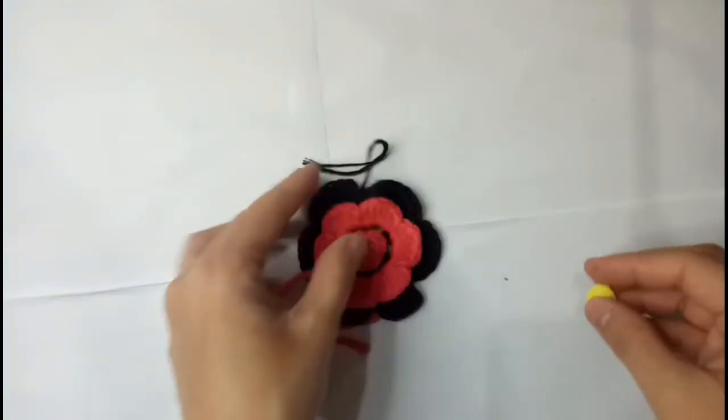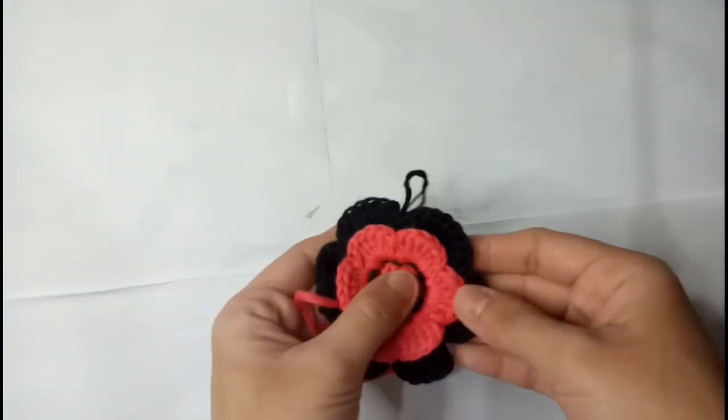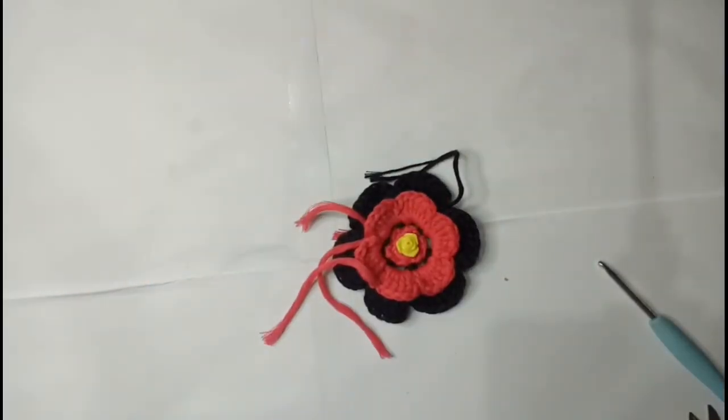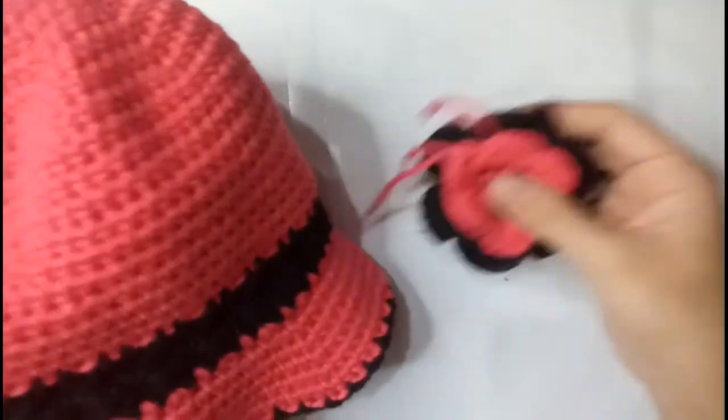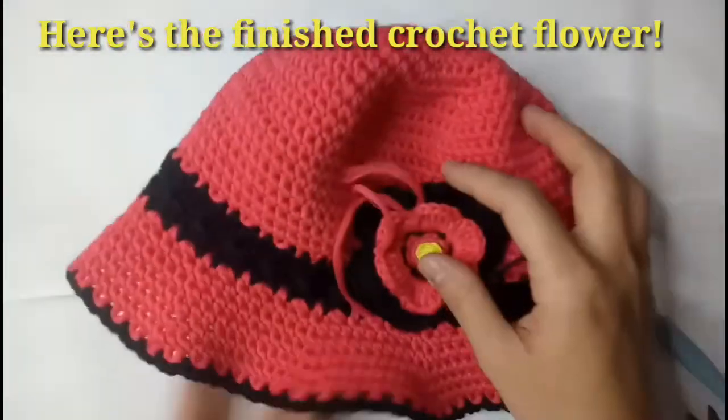And this is the crochet flower I usually attach on my fashion hat. You just put the flower bead at the center of the flower. Finally, you can tie the ends and attach the flower on the hat. Thank you for watching.